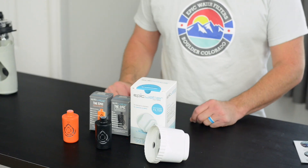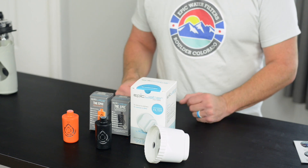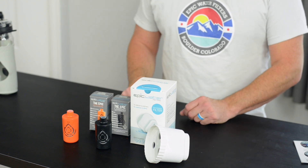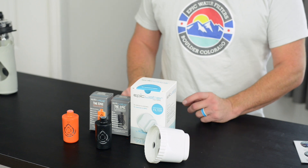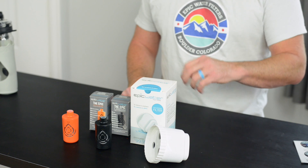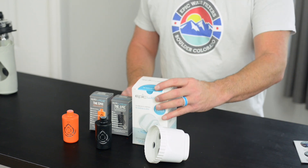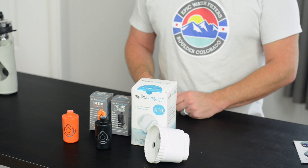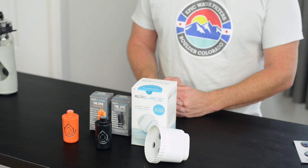When you have Epic Water Filters products, you don't have to worry about clean water anymore. So why should you have to worry about filter replacements? If you join our Clean Water Club today, you'll save 20% on all your filter purchases, you'll get free shipping, plus these filters will show up at your doorstep every two, three, four, or five months. You just set the interval and we ship them to you on time, every time.